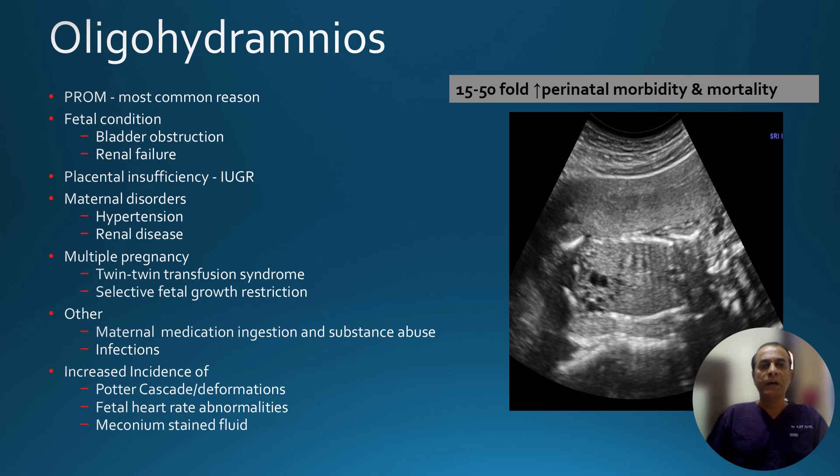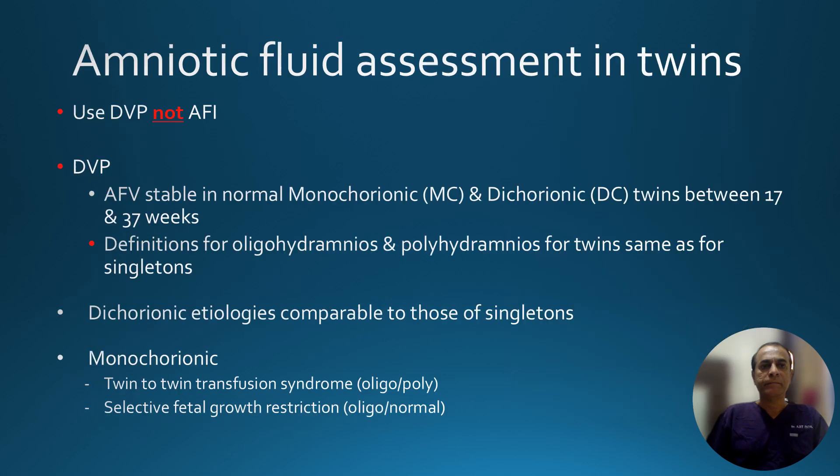Though the four-quadrant AFI technique is good for single-ton assessment, for twins it is not possible to divide each twin's sac into four different quadrants. So here we stick to the deepest vertical pocket and measure it in the same manner. If the deepest vertical pocket is between 2 to 8 centimeters it is normal; less than 2 is oligohydramnios and more than 8 is polyhydramnios.